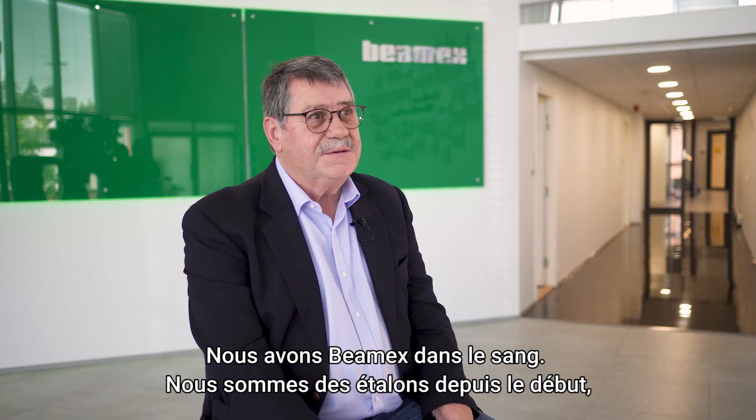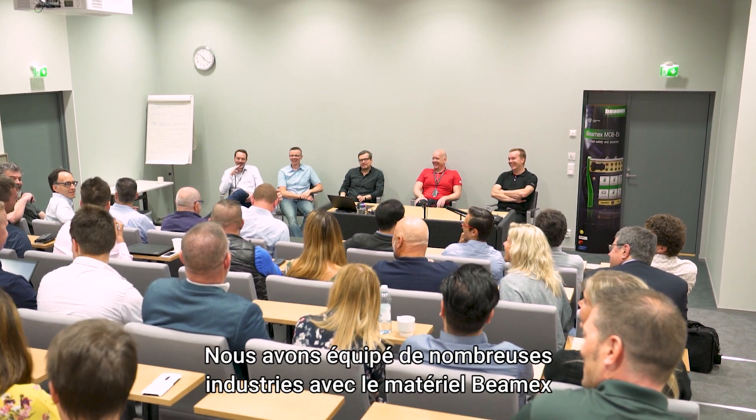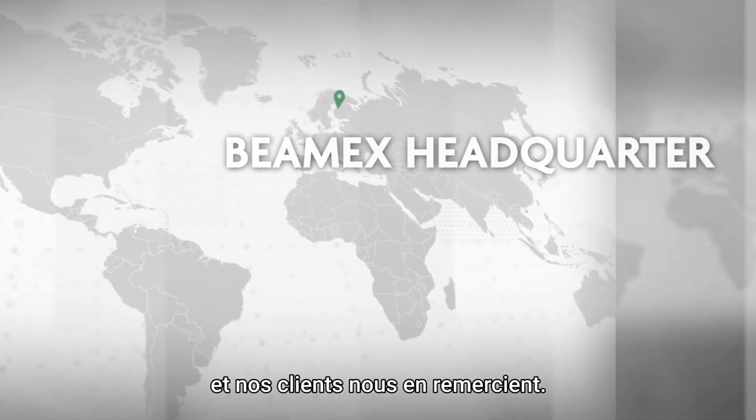We like BMX. We've been with BMX since the beginning, since the late 70s. We've been supplying BMX Recalibration Equipment to all process industries across the board and have been very successful.